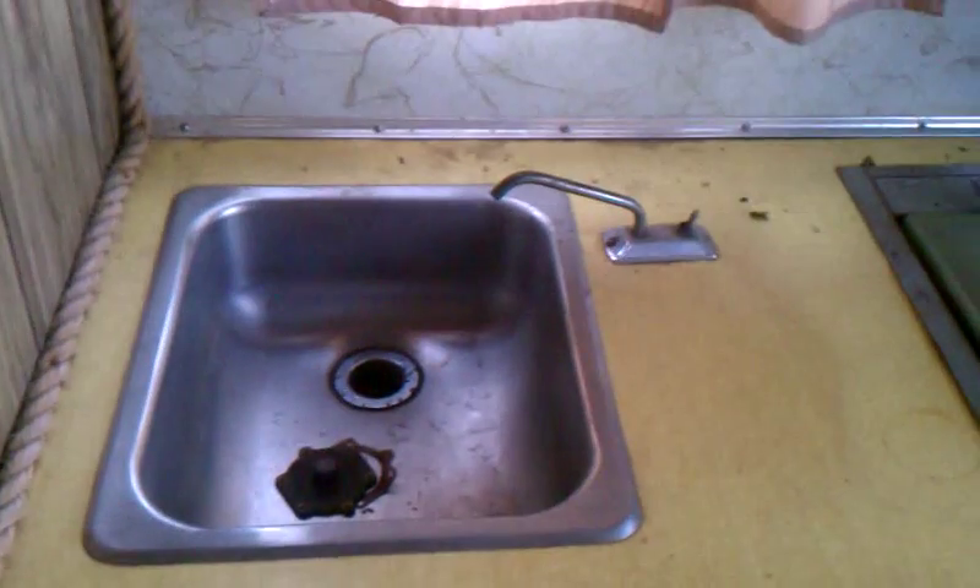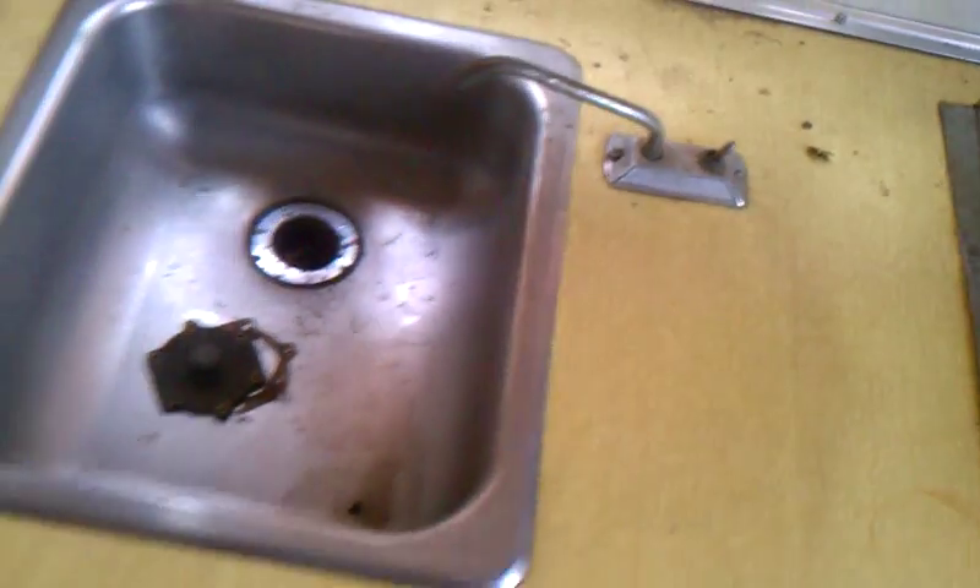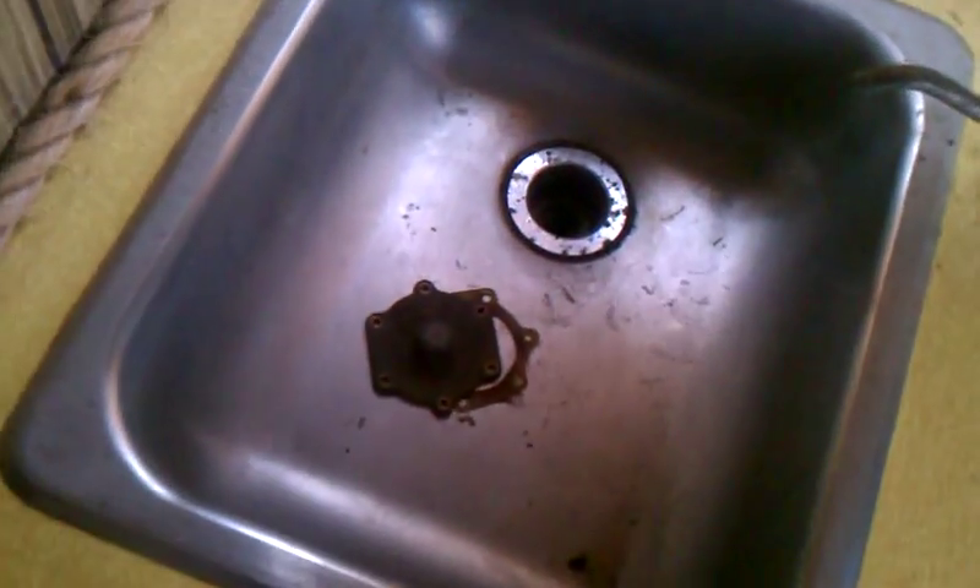The sink — check that out. Just a pump. Interesting. There's the cover for the impeller. Nice rope.